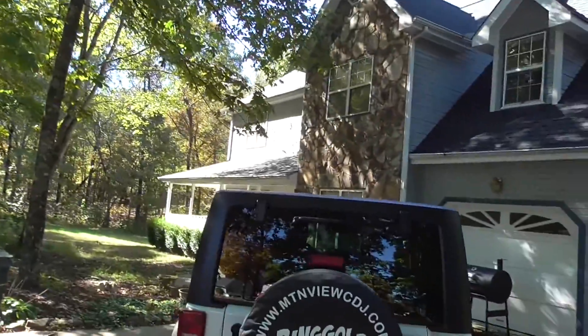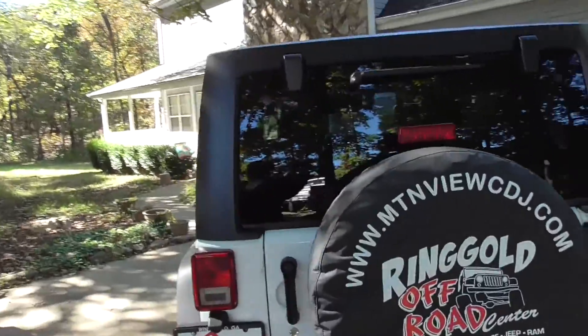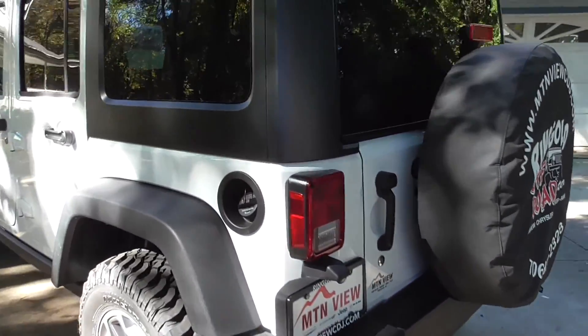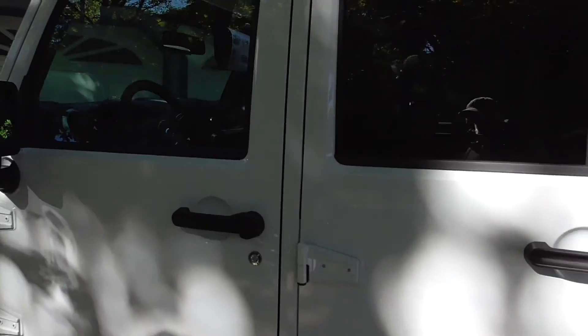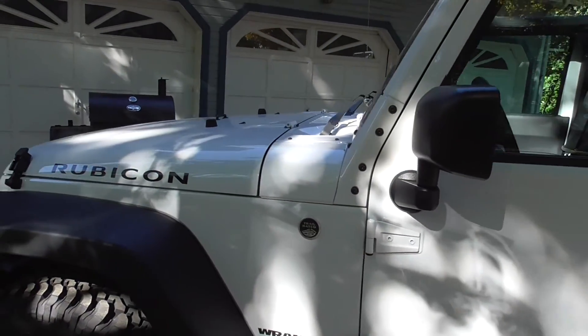Hey folks, Michael Kincaid here. Thanks for stopping by and checking out this video. Today we got a cool little treat — got my good buddy Scott Glass that has brought over a 2015 Jeep Wrangler Rubicon that we are going to take out and just absolutely freaking destroy off road.